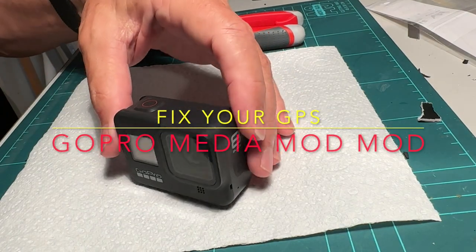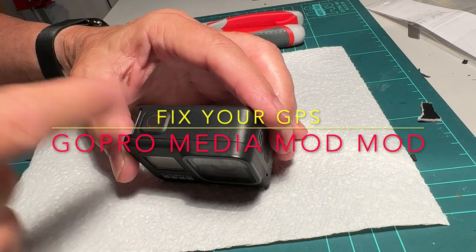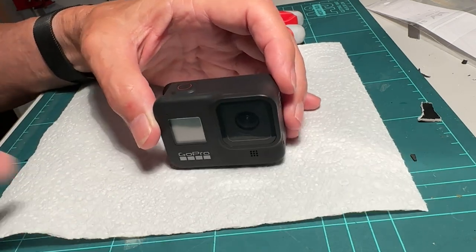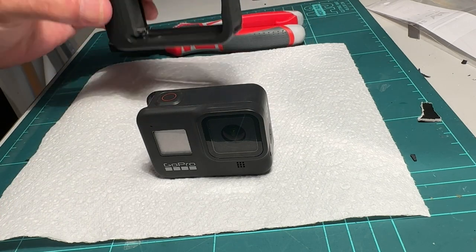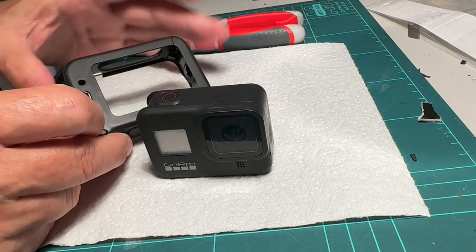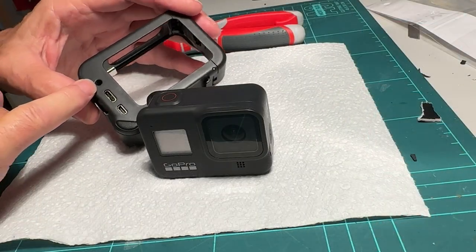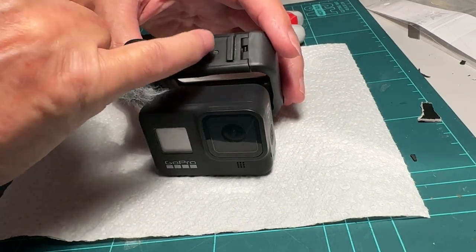I've been having a problem with my GoPro videos I use in the car to take track videos. The GPS has not been working properly and I discovered it's the media mod. The GPS antenna is on the top there, and the media mod, which is metal, actually covers up the GPS antenna. There's a mount on top of the media mod that's metal. I like to plug an external mic in the back there to get better sound, which is why I like the media mod, but you can see that metal mount covers up the top of the GPS antenna.